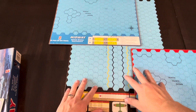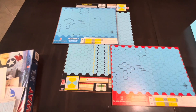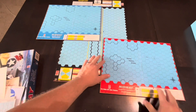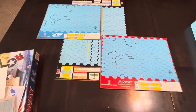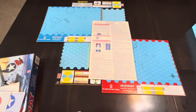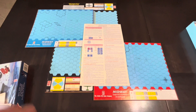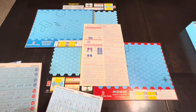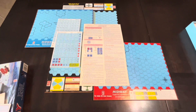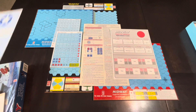So love to know your thoughts on this one. Have you all played this version of Midway or any of the previous versions? What are your thoughts on it? Is it really too basic given these rules, or with some of the advanced rules is it still a decent simulation that doesn't take up too much time or space to play? I'd love to know your thoughts on any of that.